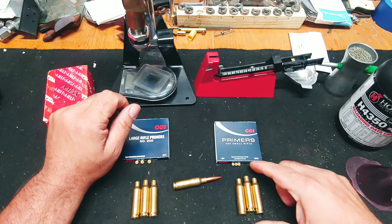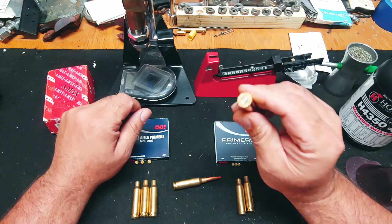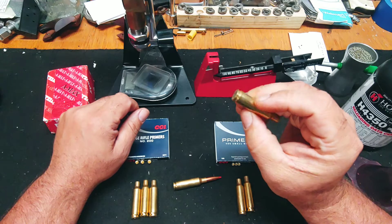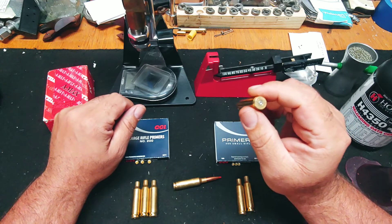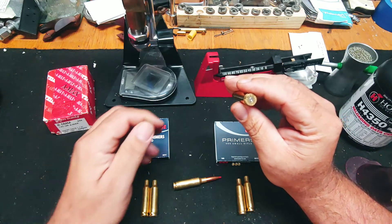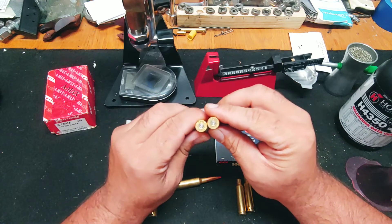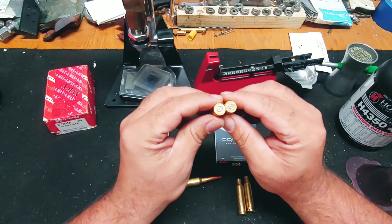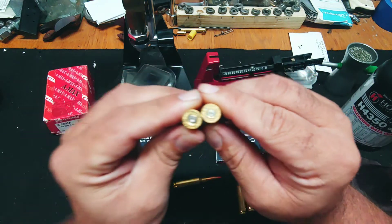I would always go to Rural King or wherever and buy Federal Power Shock 140 grain bullets for this gun. They were $19 a box before the craziness started. Then I got to notice some of the match and other brands — and some that weren't even match — used large rifle primers. That got me curious about what the difference is.